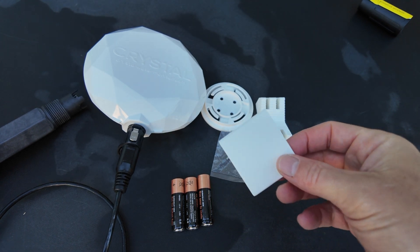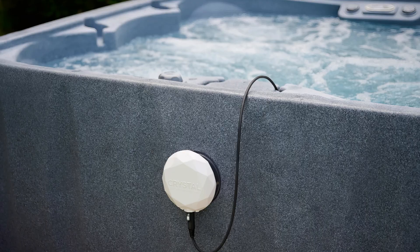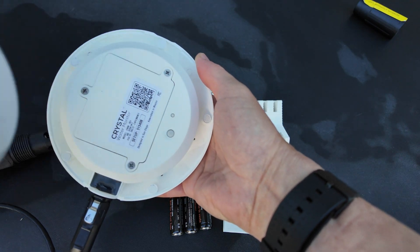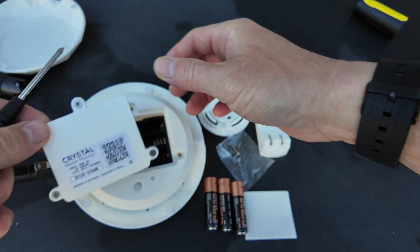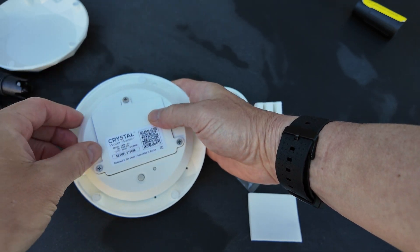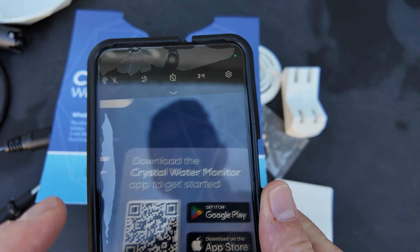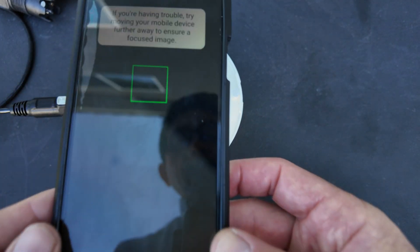You have the mounting here, and you have double-sided mounting tape to mount it to your pool tile or to your coping. You can even mount this to your skimmer lid. The device itself runs off of three AA batteries, which are rated to last for over a year. Once you have the batteries in, go ahead and get the Crystal Water Monitor app. I found placing my cell phone directly on top of the Crystal Water Monitor was the best way to connect.